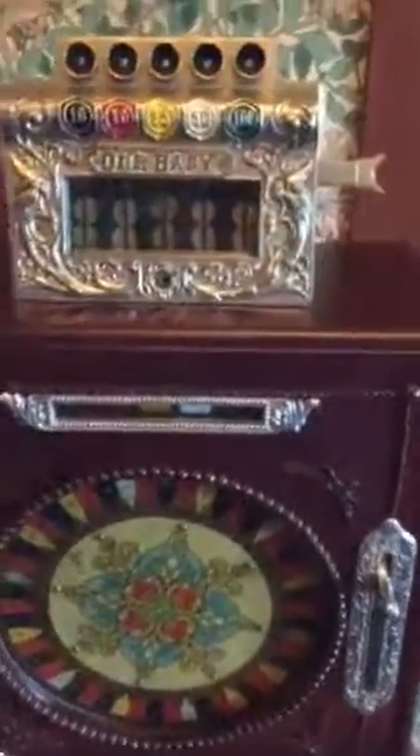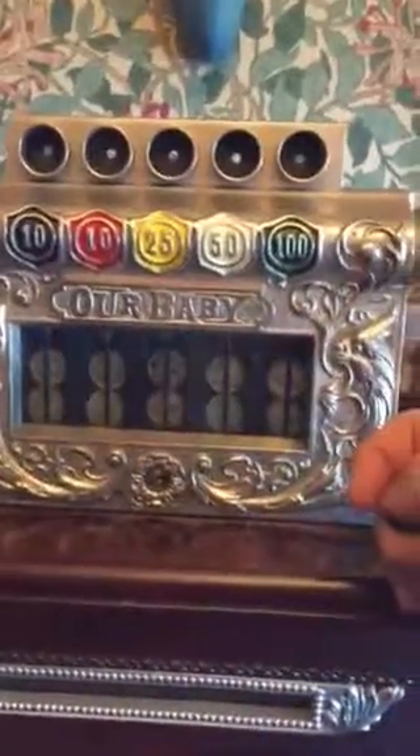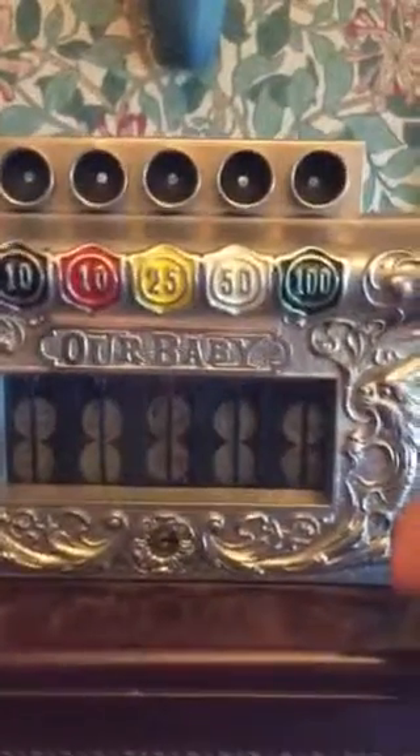We'll go ahead and play it. This is similar to almost a roulette game in that you can choose what colors you want to bet, and if you want to put a coin into every slot you may. The odds are that you're going to lose money in that proposition, but you're welcome to do it.